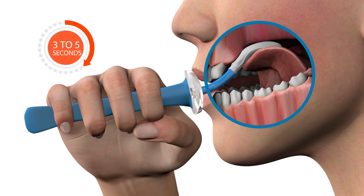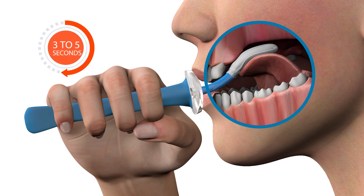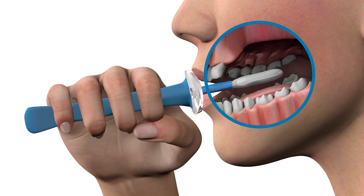Hold the bulb there for three to five seconds before relaxing your tongue to a comfortable resting position. This exercise should be repeated four more times.